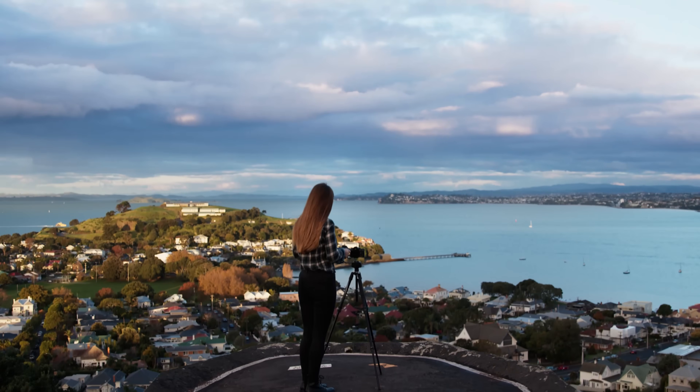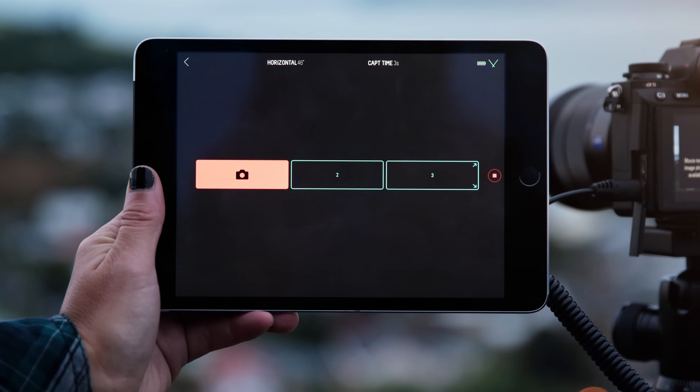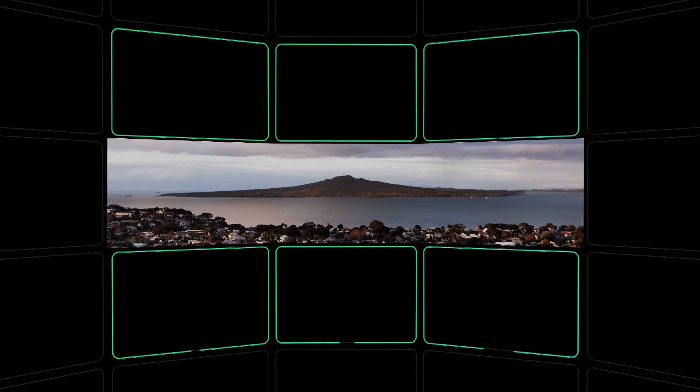Genie Mini 2 is a versatile photo and video creating tool. In this tutorial we'll be showing you how to create both single and multi-row panoramas. Let's start with a single row panorama.